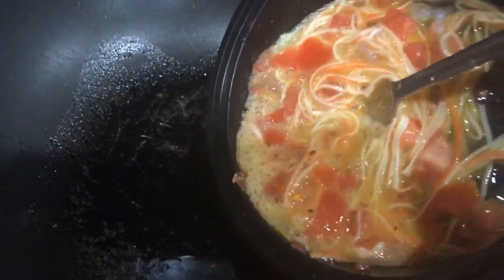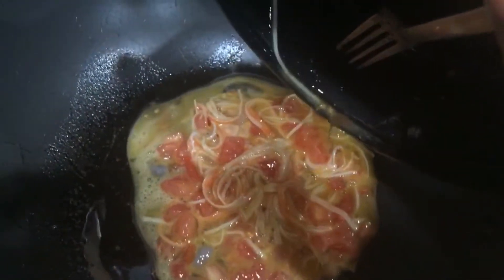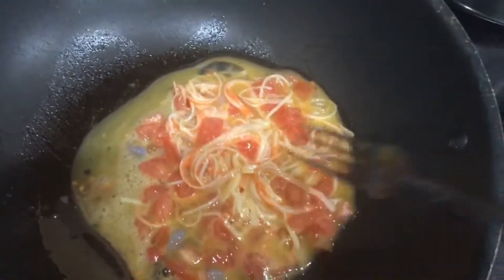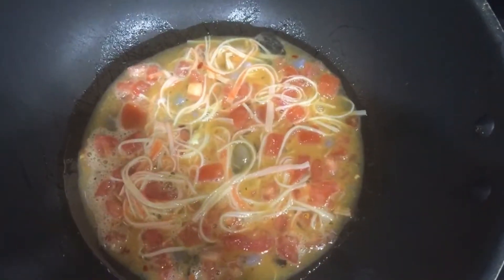Next I'm going to add about a tablespoon of coconut oil into my frying pan and go ahead and dump the eggs right in. This is where you're going to have to practice patience because your eggs need to cook on a really low heat. That way you don't burn your eggs.